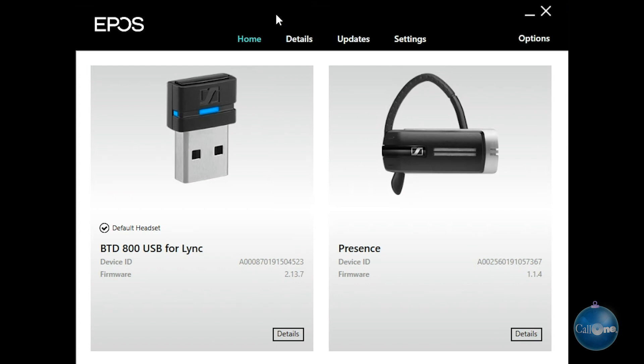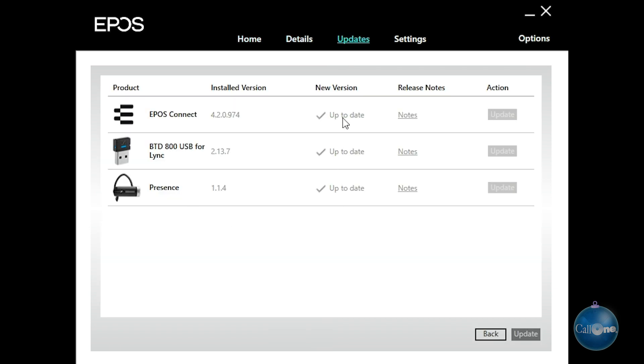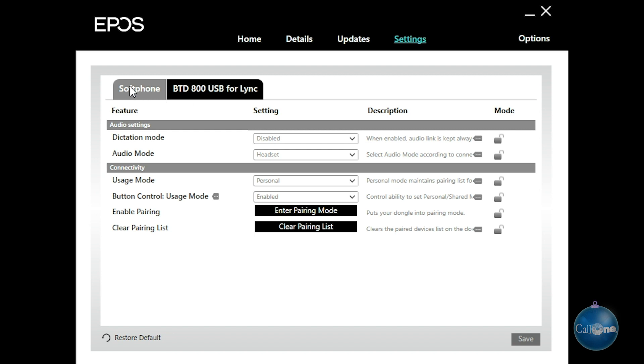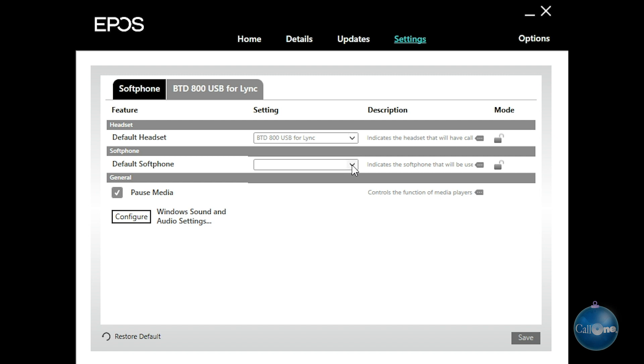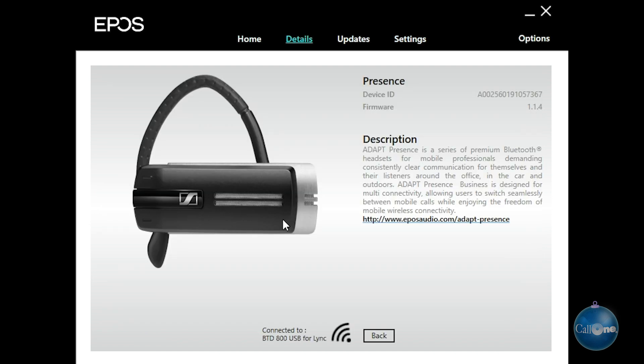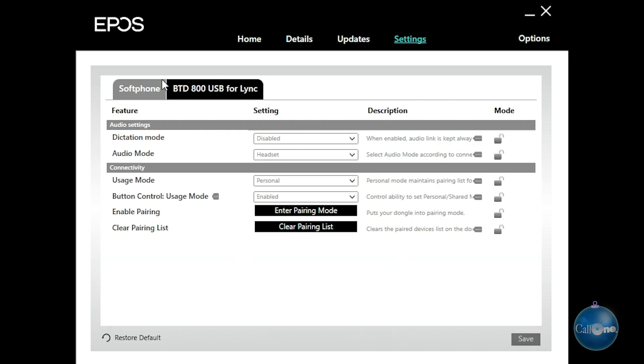So the first thing we're going to do is take a look at the EPOS Connect software. I have the BT-800 plugged in as well as the Presence paired to it, and we did update it so everything is up to date. In the soft phone tab you have the ability to switch soft phones — WebEx Teams, Skype for Business, Microsoft Teams, Zoom — and you can configure it with dictation mode, headset mode, speakerphone, and personal or shared enabled. You can enter pairing modes and place your BT-800 into pairing mode, which is probably the easiest way to do it, and you can also clear the pairing list. That's a quick look at the EPOS Connect software. We'll put links in the description box below so you can download this if you have one of these headsets.